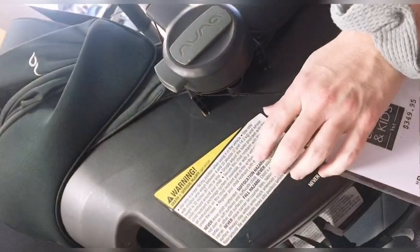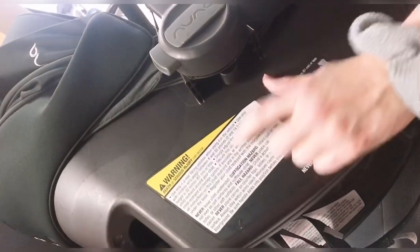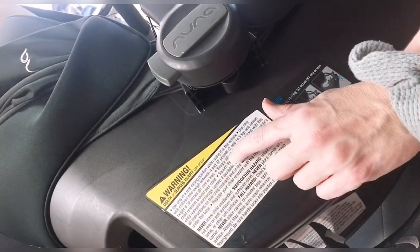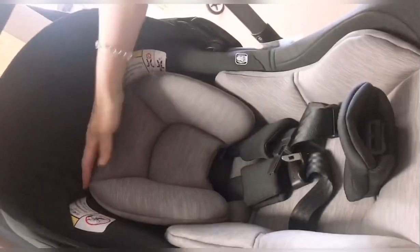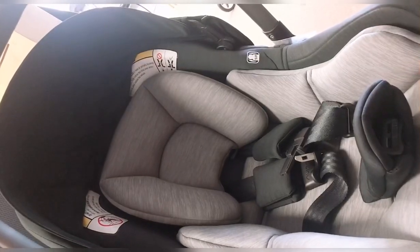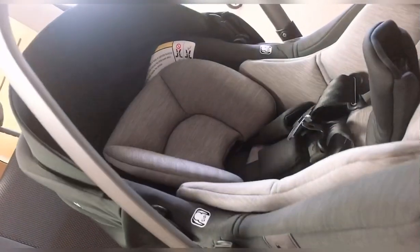This seat is temporary — it can only be used until the baby is either 32 pounds heavy or 32 inches tall. 32 inches is the average 14-month-old. Feet hanging over doesn't matter, but if we don't have more than one inch of space at the top, that means we're tall in the torso and need to upgrade to a different size.